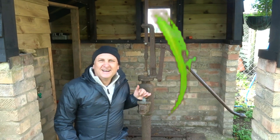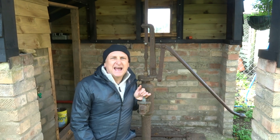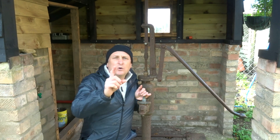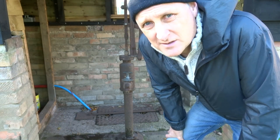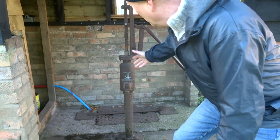Hi everyone, hope you're all keeping well. For the newcomers to the channel, my name is Gary and my pronouns are 'it', 'nobody', and 'whoever' — and if anyone gets them wrong I will be phoning the police on you. This video is about the technical side of the well.